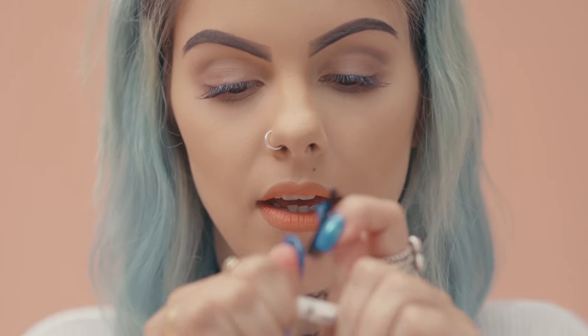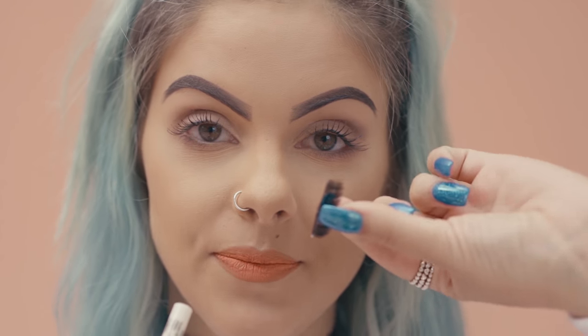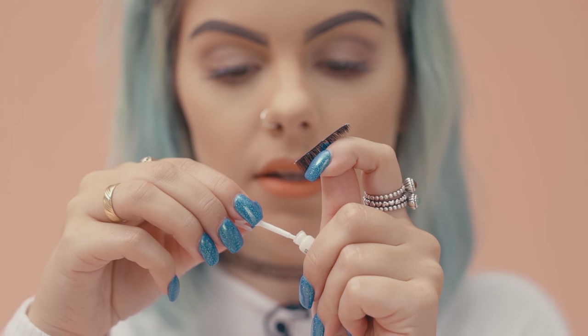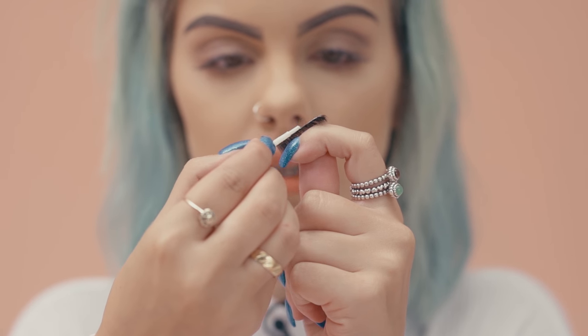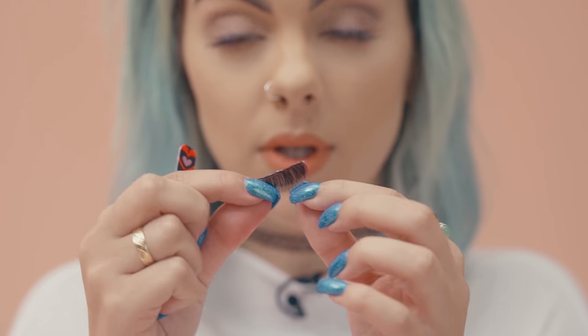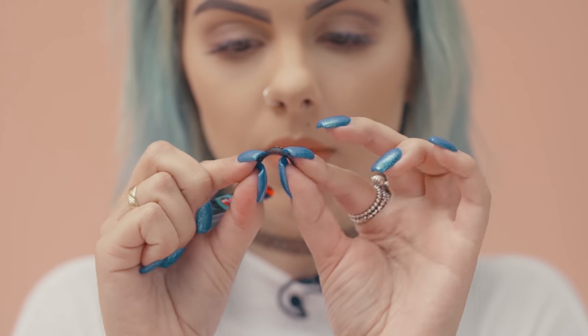Now I'm moving on to the false lashes. In the Get Ready With Me kit it comes with a little glue and some lashes. I'm going to take the glue and apply a thin layer just to the top of the lashes. To apply these I'm just going to use some tweezers to help. I'll give them a bit of a bend before I pop them along and sit the eyelash on my eyeliner, using the tweezers to help me stick them down.